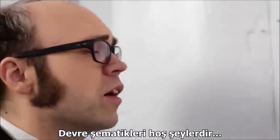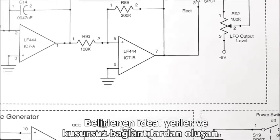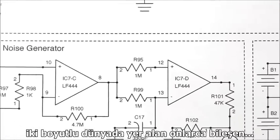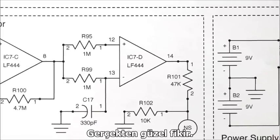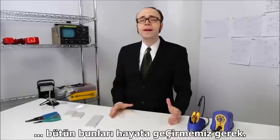Circuits schematics are very nice things — all these components in a lovely two-dimensional world with perfect connections and ideal placement. Isn't that a nice idea? But eventually, we have to make them real.